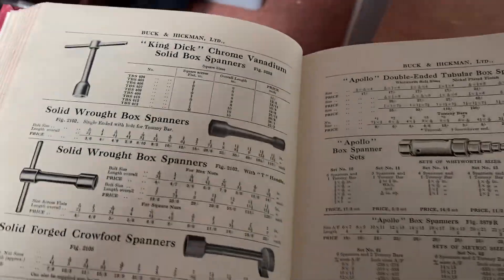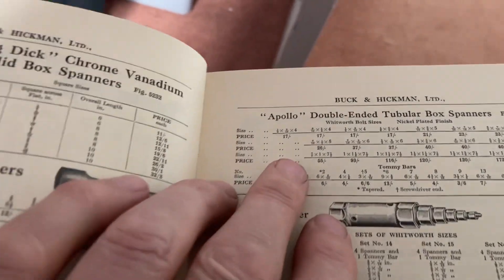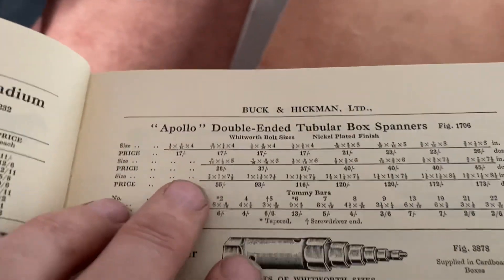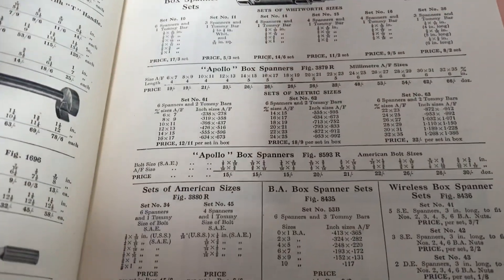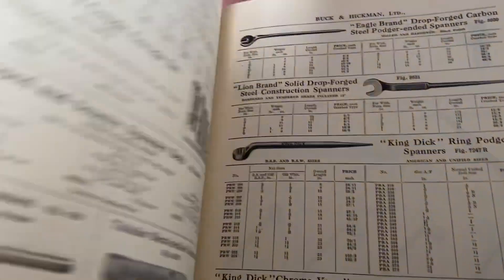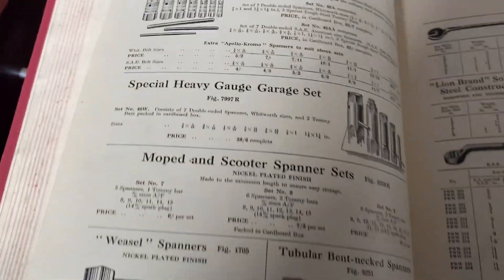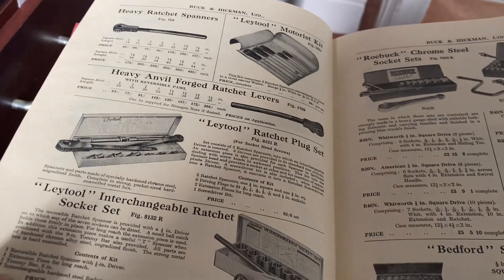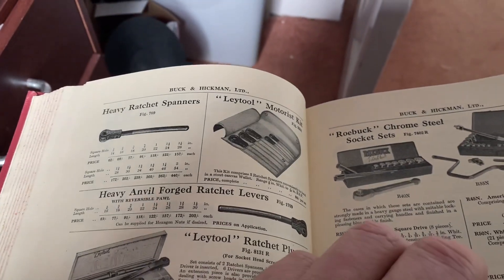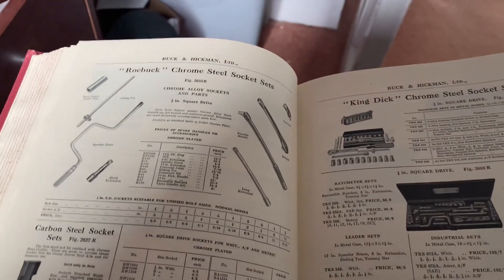We've got another one here — this is the 1964 edition. We're still trading, Apollo is here, look. But no sign of the silent grip. The chromo is here, the finish is here. We're trying to find those silent grip spanners and I can't seem to find them.